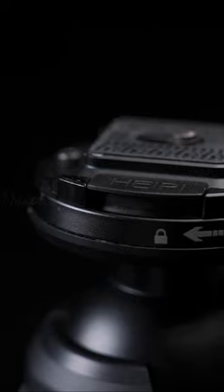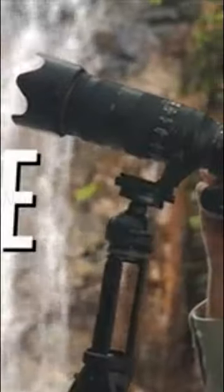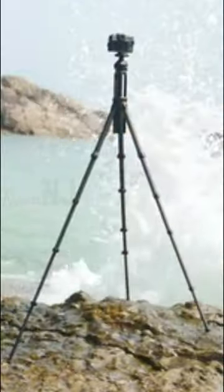It can rotate freely and has a 360 degrees independent pan, allowing you to capture stunning shots from any angle. The Hapii tripod is an essential piece of equipment for any outdoor photographer.